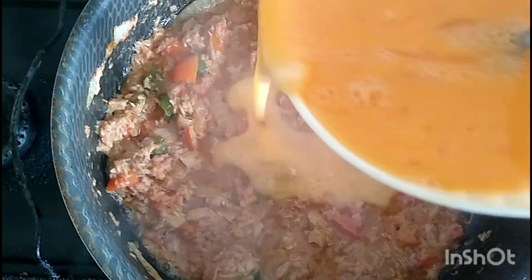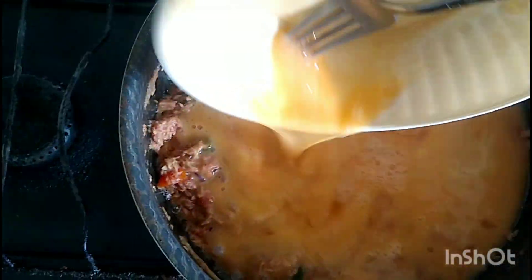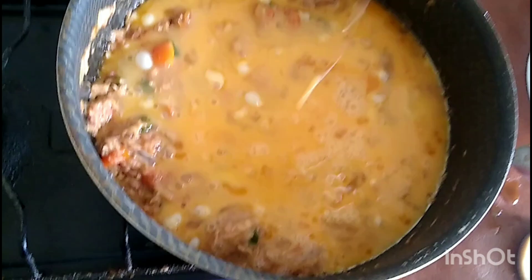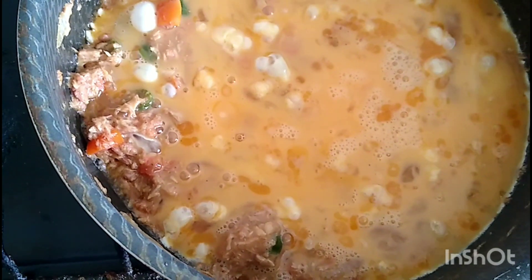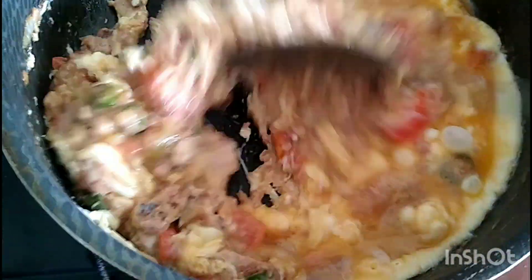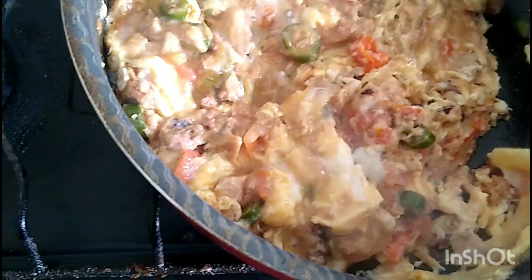Ahora sí tengo aquí mi huevo batido — ya ve que yo tenía cinco huevos, ahí tengo ya los cinco huevos batidos. Y los vamos a agregar ahora sí en nuestro atún con cebolla, chile y tomate. Una vez vaciado el huevo, vamos a esperar un ratito y después vamos a empezar a menear con nuestra cuchara, porque si no meneamos se nos puede pegar nuestro atún con huevo. Acuérdense que este no es huevo solo, lleva atún.